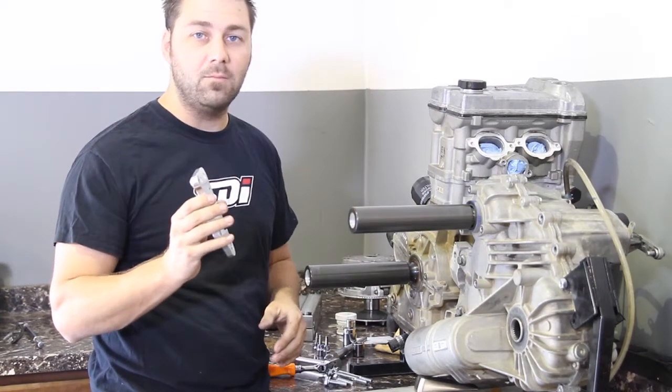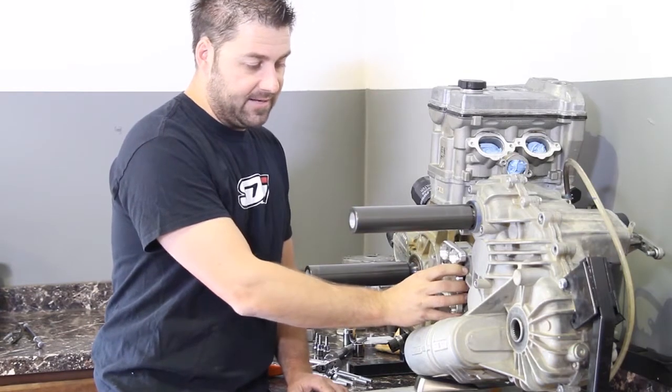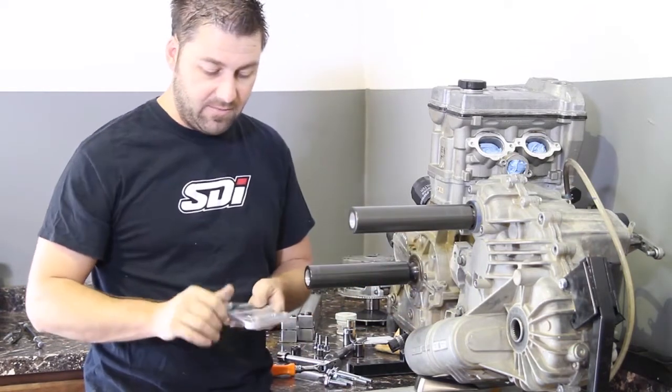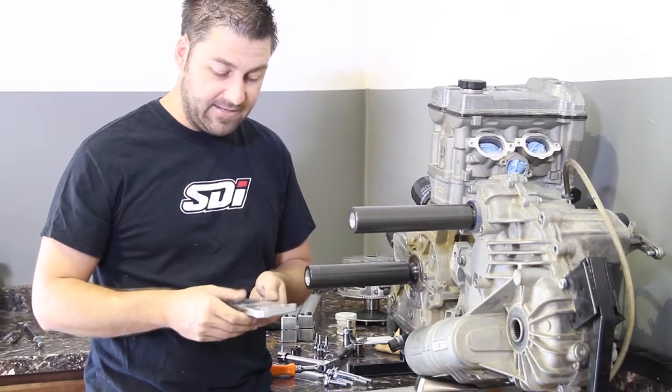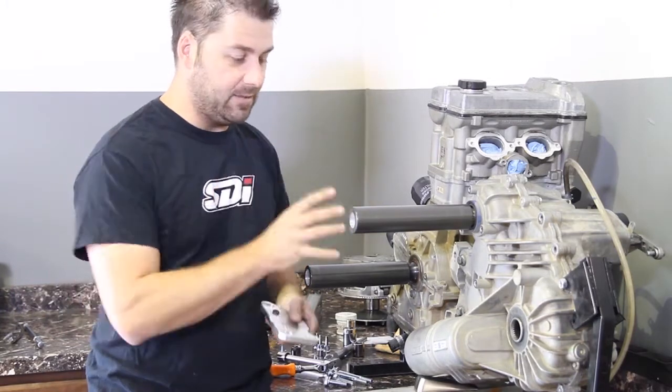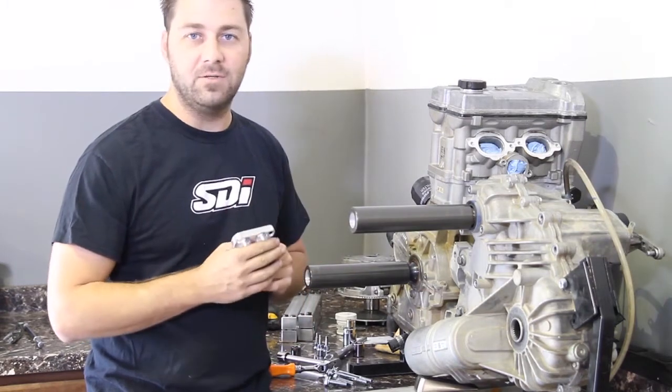So we've developed this bolt-on plate that goes right here, and what that does is it puts it in double shear. We actually have knurling put into the back and set screws so it basically locks it into place. Once you get the clutch alignment set perfectly, it doesn't move.